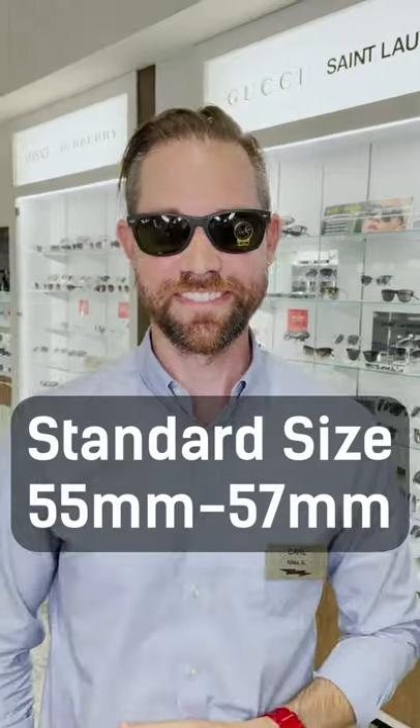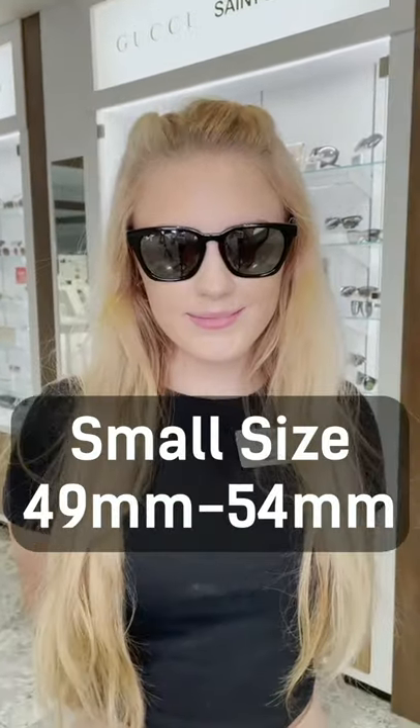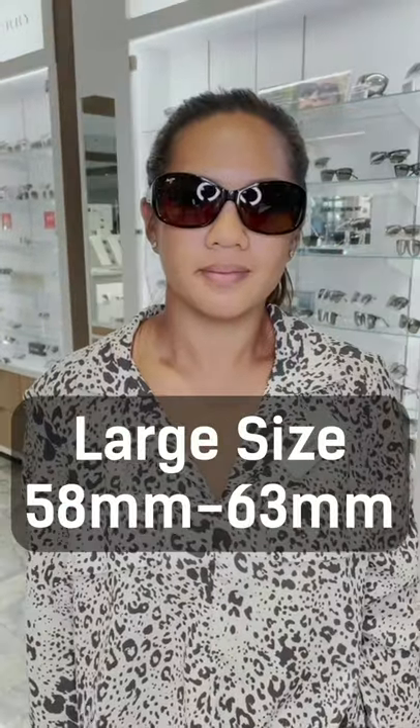If it lands directly on the edge of your eye, you're going to want to go for a standard lens. If it lands beyond your eye, you're going to want to go for a small lens. And if it doesn't quite hit the edge of your eye, you're going to want to go for a larger lens.